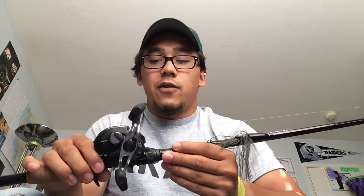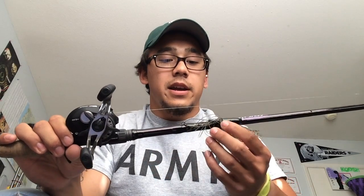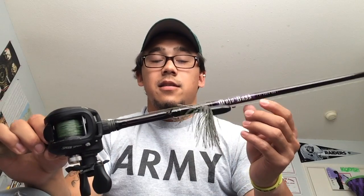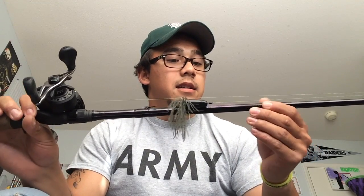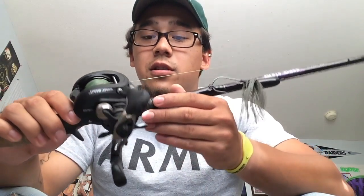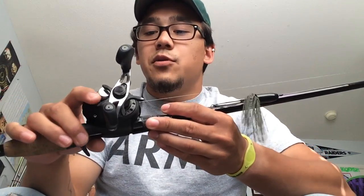I use this mostly for pitching and flipping. This is my more versatile rod that I have. Speaking of reels, I have the Lew's Speed Spool.